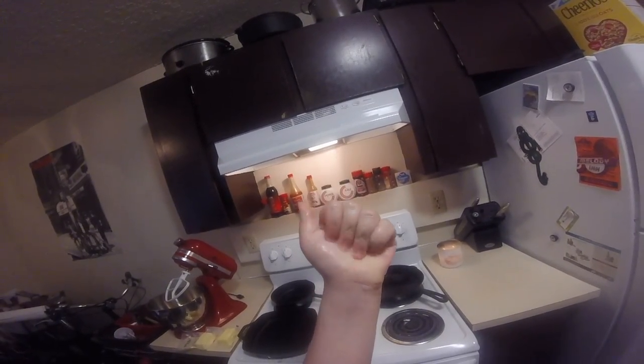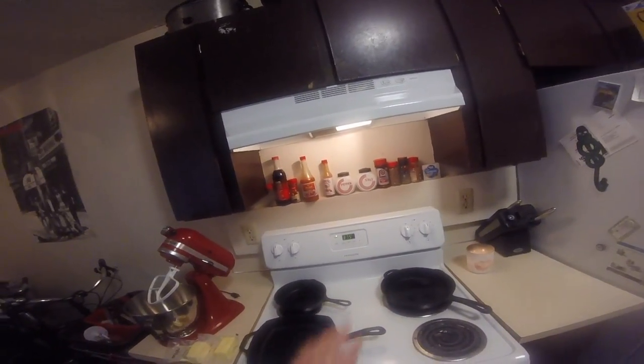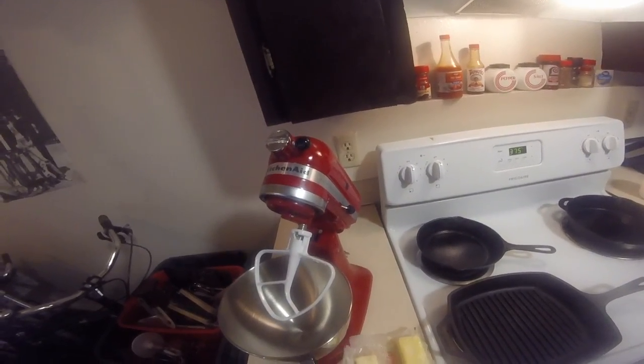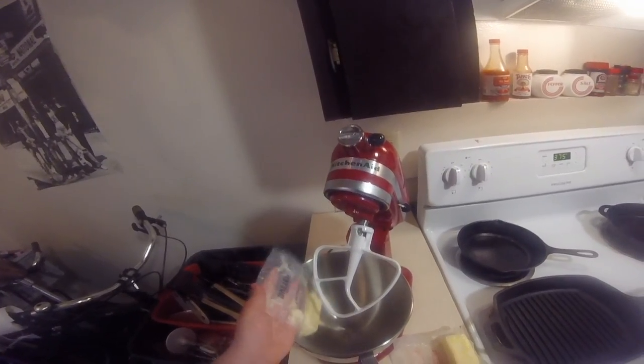First of all, wash your hands. Second, preheat the oven to 375 degrees Fahrenheit, not Celsius. The next thing to do is put two sticks of butter at room temperature and then put them in the nearest mixer. If you don't have a mixer, then use a beater.